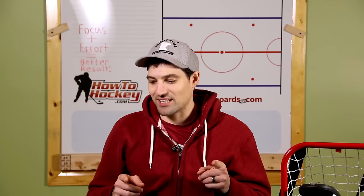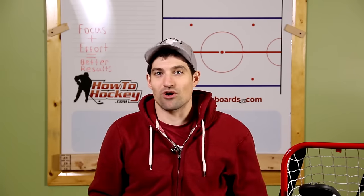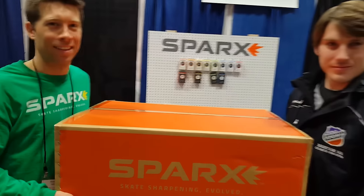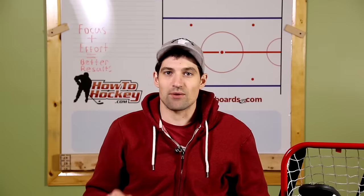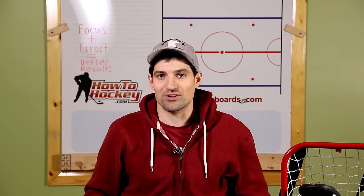Something I don't have yet is the Spark Skate Sharpener. It's a machine roughly this size and you can sharpen your skates at home. I'm really excited for this one — they were at the expo and gave away their first unit, so they are shipping them out now. They're on the market at about $800 and I'm going to be getting one soon, so stay tuned. Hit that subscribe button and I'll be doing a review of the machine pretty soon.